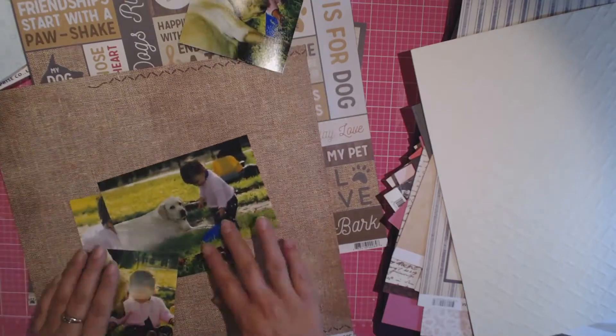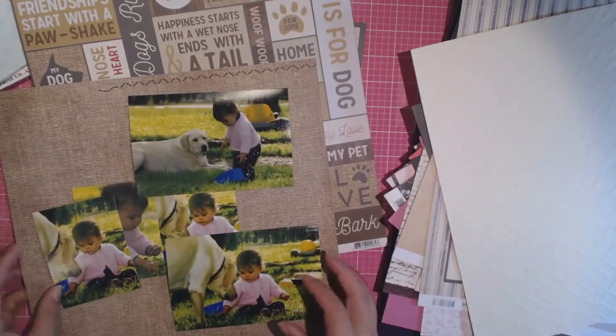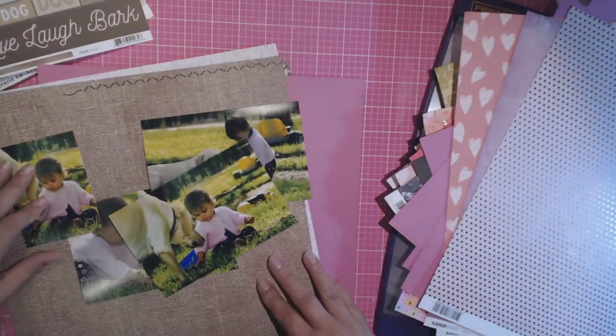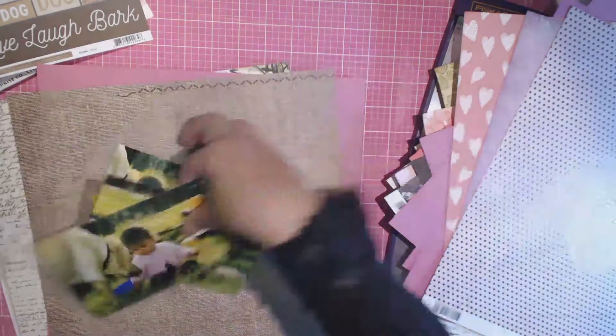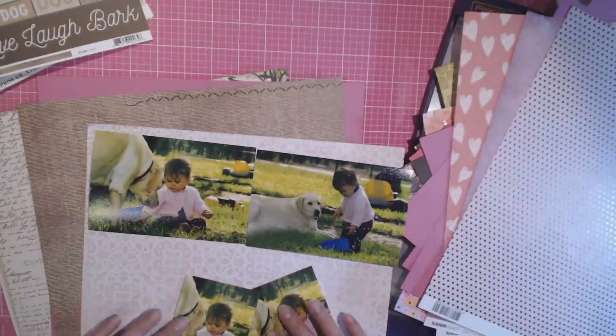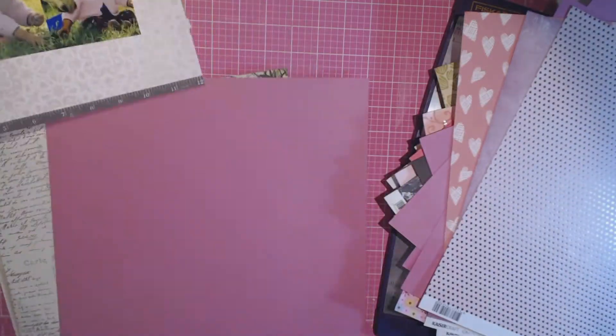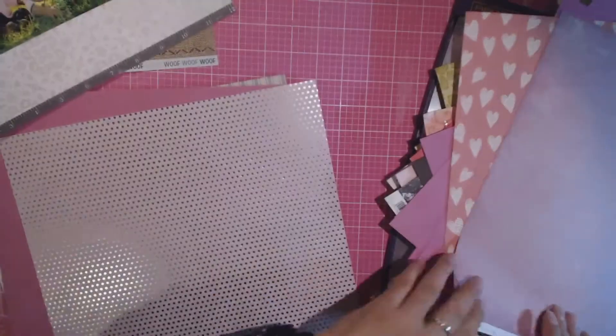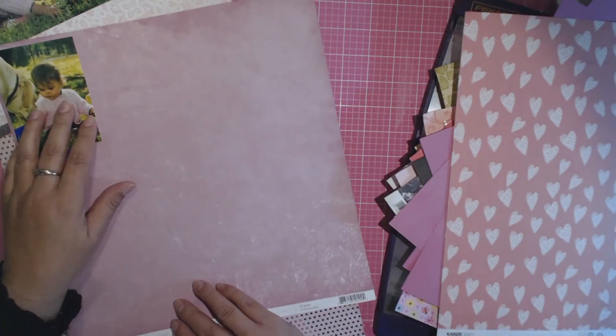I will be linking all the participants in this challenge in the description below, so please go and check out their channels and their take on this challenge. As soon as I saw this challenge I knew that these were the photographs I wanted to scrapbook — they are of my dog and my little girl.